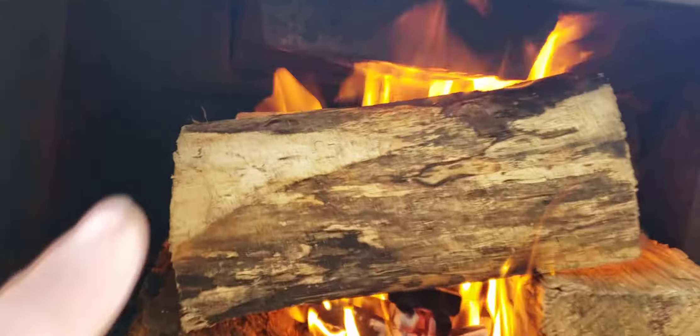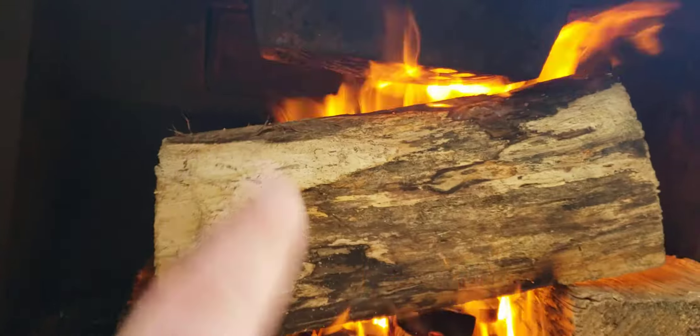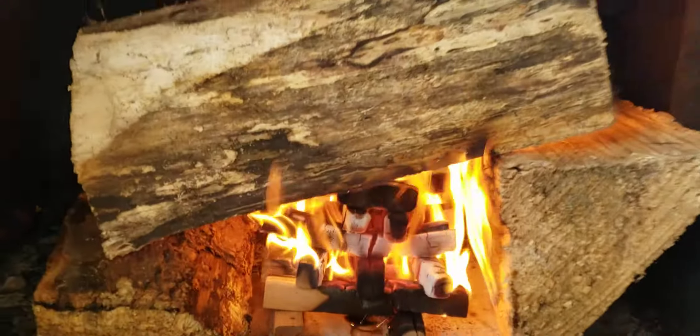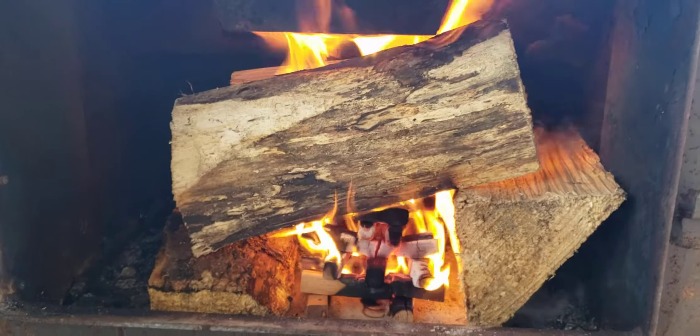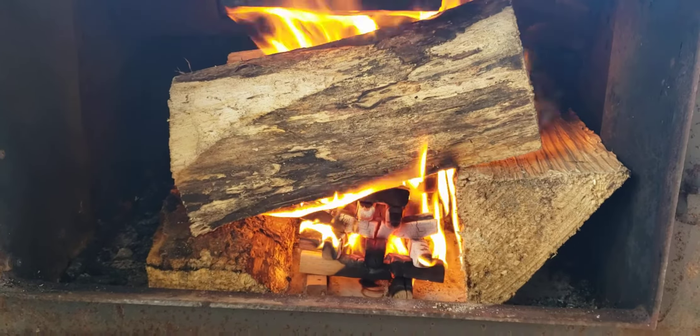It's really warming up the catalytic converter up there. You can see it's starting to glow. I have the door open, but it really needs to be closed for a better draft because it has a re-burn chamber.